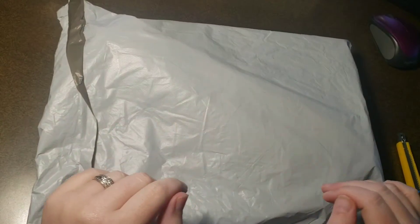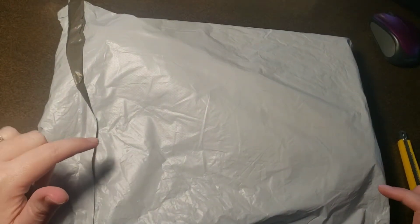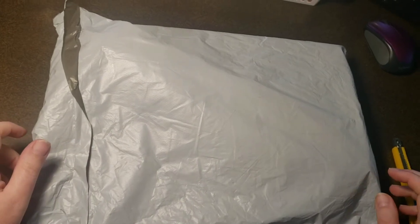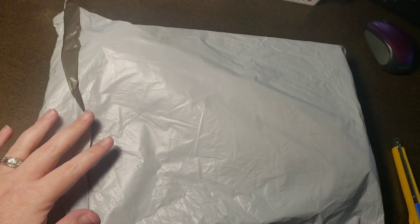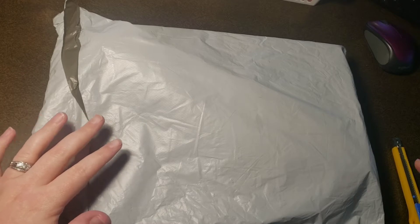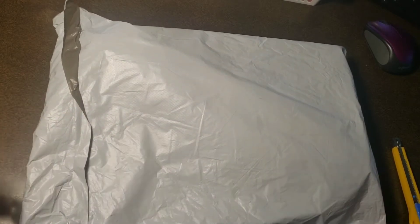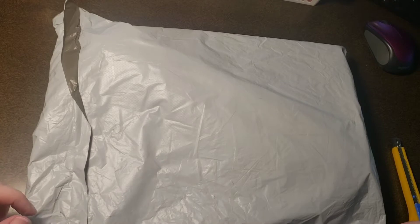Welcome back guys! Drilling with Melissa here. Today we have an unbagging from ShopAnyDeals.com. I purchased these things on March 5th and I received them yesterday, March 24th. So that's some pretty decent shipping time — about two weeks coming from China, so not too bad.